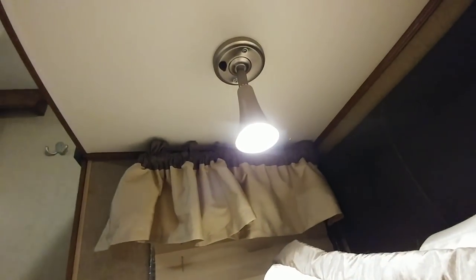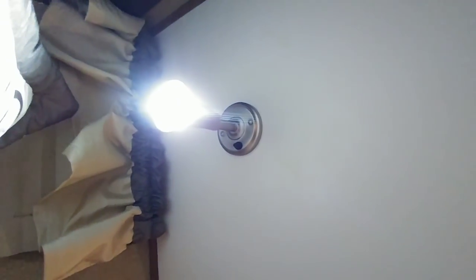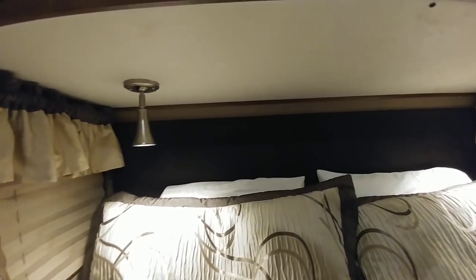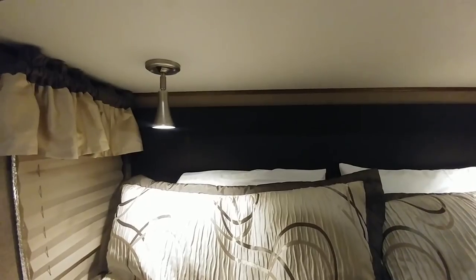Much nicer — not nearly as harsh white as the ones we just took out. There's that side and there's that side. It's actually a pretty big noticeable difference — much nicer, much softer, doesn't look nearly as sterile as the white lights that were in there. Really cheap upgrade; I think I got all the lights for about 10 bucks for a five pack.